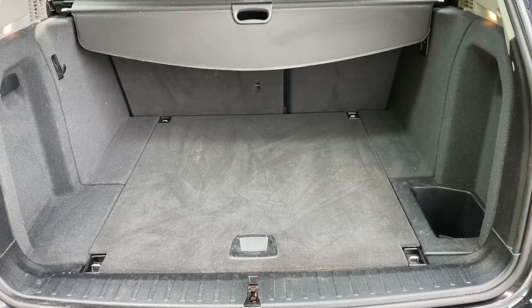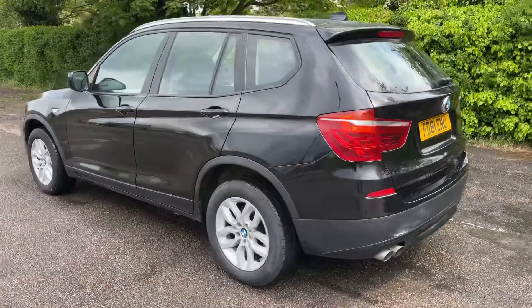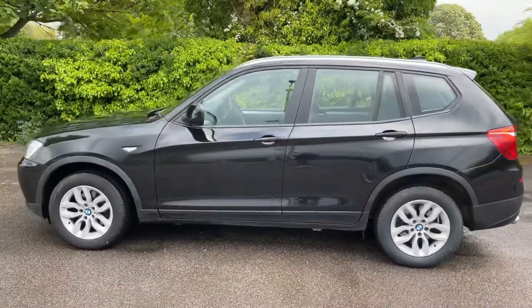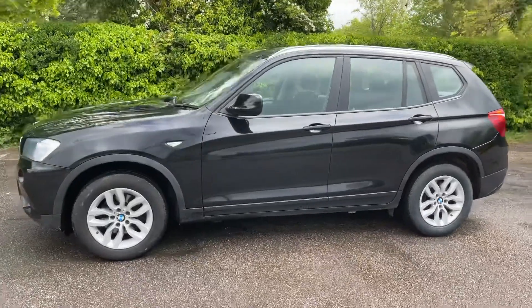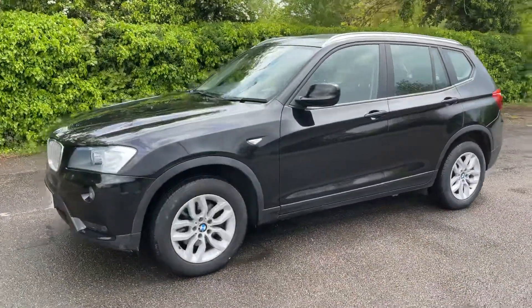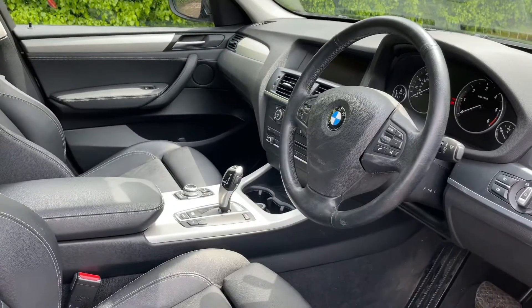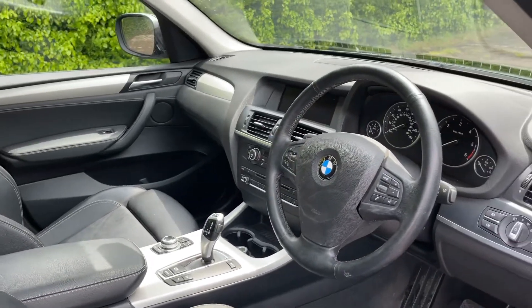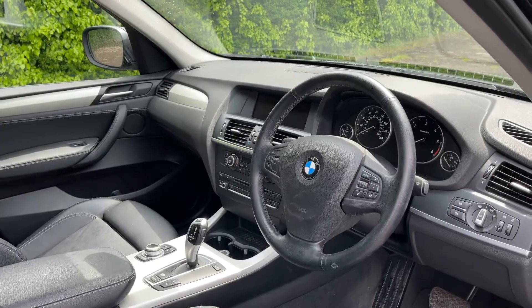We're just going to work our way back around to the front of the car and then we'll hop in and run through some controls on the inside. Now that we've done a full circle of it, you can see it's in excellent condition the whole way around. There's plenty to run through on the dashboard, so let's hop in and do that now.